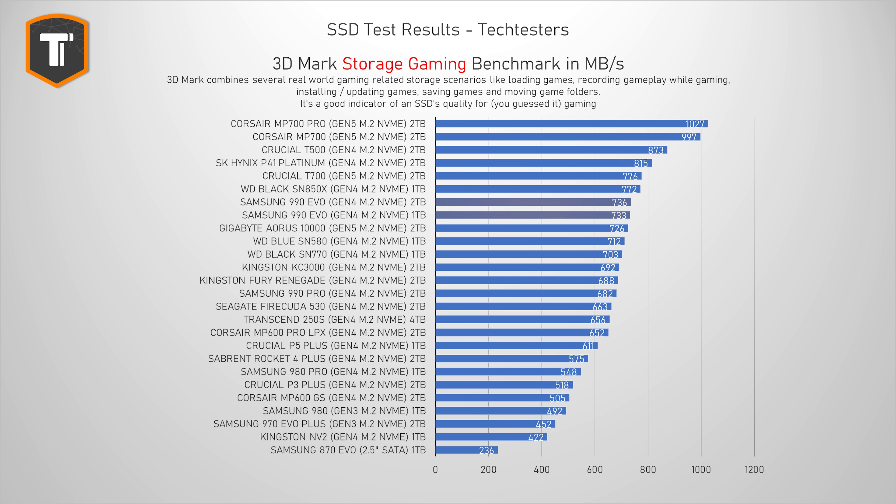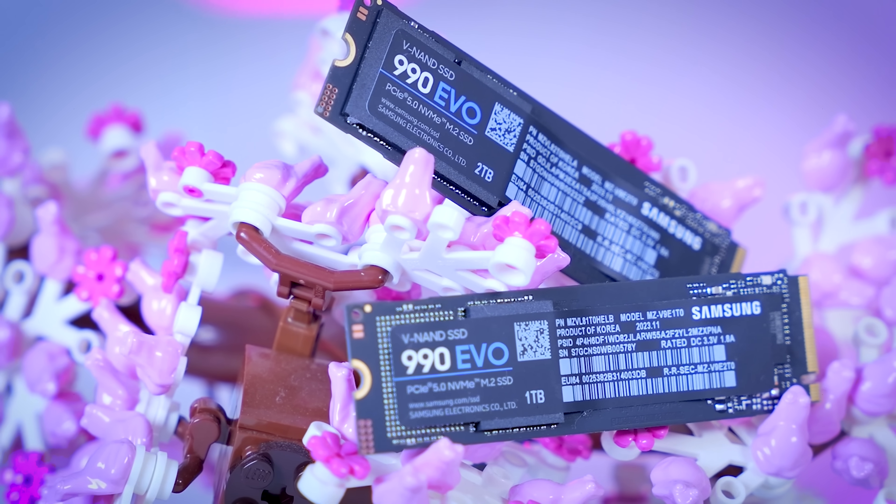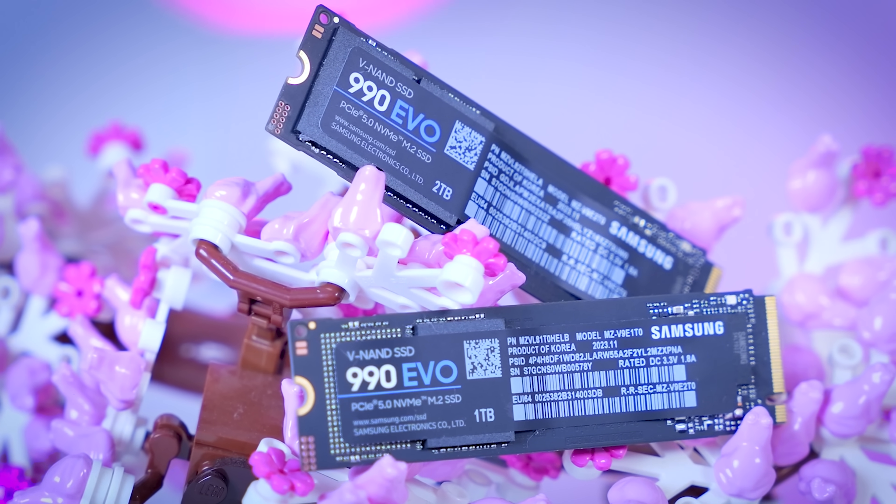The 3DMark Storage Benchmark bundles tests simulating gaming tasks: loading games, installing games, moving game folders, recording gameplay — very useful if you want an SSD primarily for gaming. The 990 Evo lands near the top, just beating the SN580 and SN770, beating the 990 Pro, with only a couple of high-end Gen 4 drives above it. For the gaming results I find most important — loading, installing, and updating games — both capacities scored about 82% of the Crucial T500, the fastest Gen 4 drive I've tested for gaming. So if the price is right, the 990 Evo could be a very interesting gaming SSD.